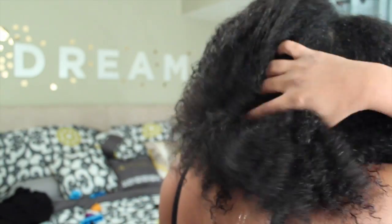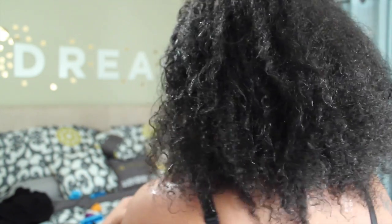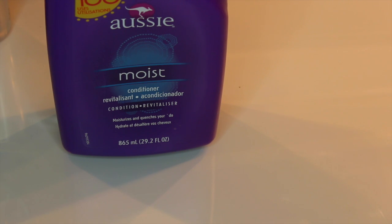In today's video I'm going to show you how to take your hair from looking like this hot dry mess to these pretty hydrated curls, and I'm going to show you what works best for me. I've been using a shampoo bar lately and that's perfect. Let's get started — first you'll need a conditioner, I'm using the Aussie Moist.